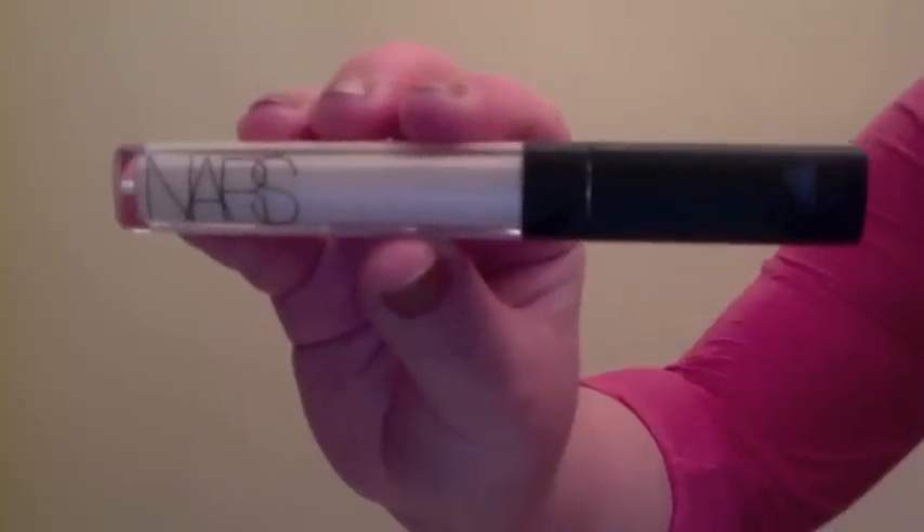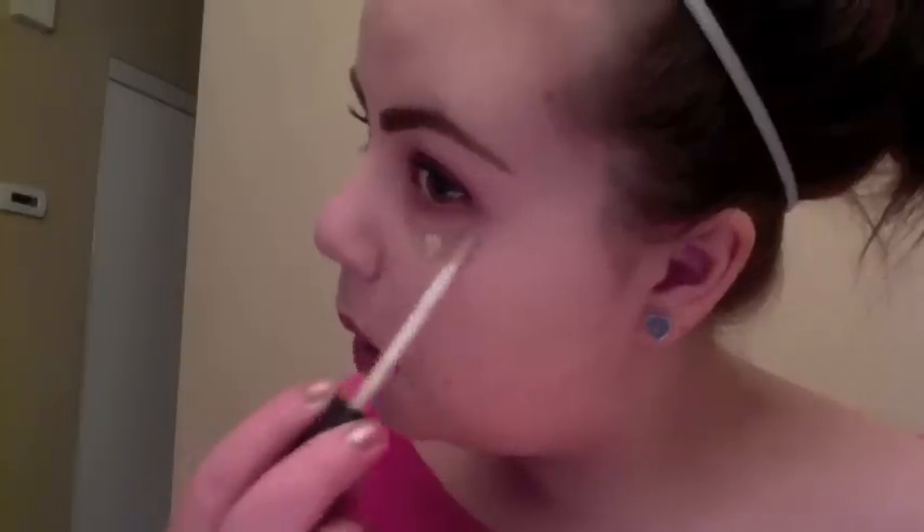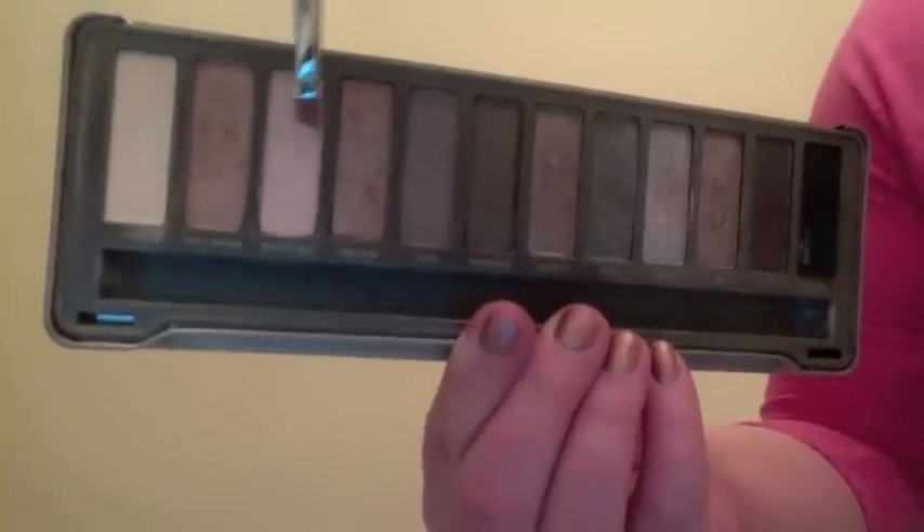After cleaning up any eyeshadow fallout under my eyes, I'm going in with my NARS Radiant Creamy Concealer, patting this in with my ring finger and gently blending it into the skin. Then to finish off the eyes, I'm taking Booty Call from my Naked 2 palette on my Sigma E65 and adding this as an inner corner highlight to really brighten up the entire look.